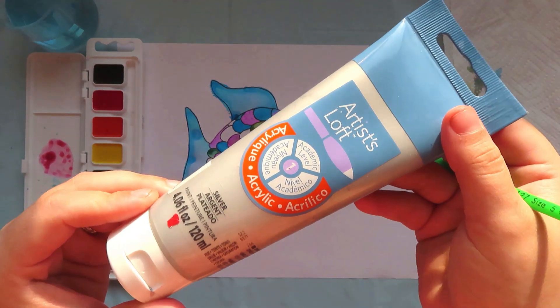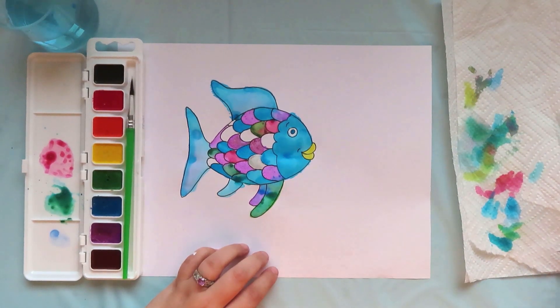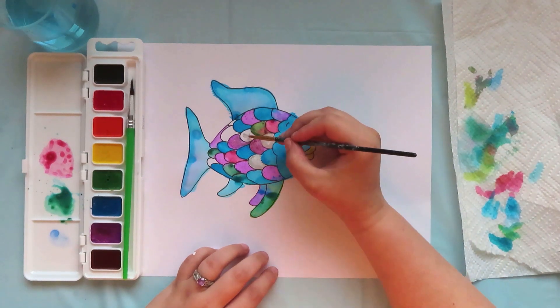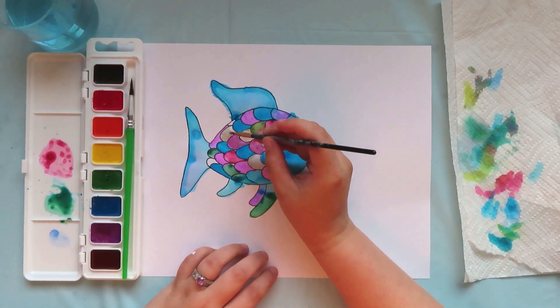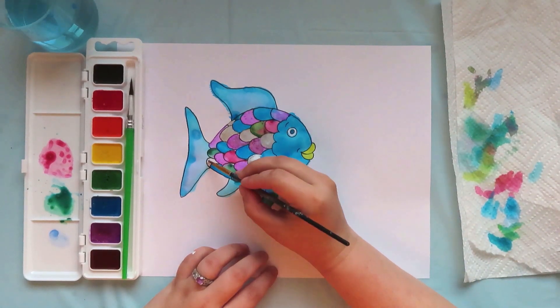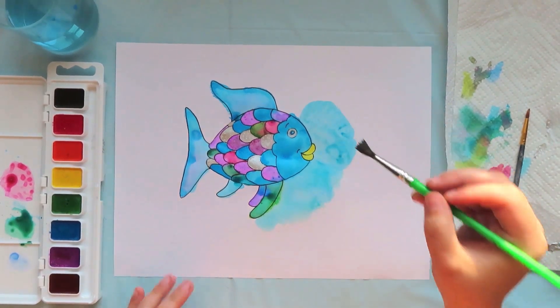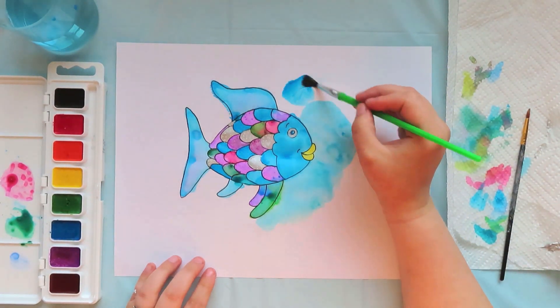Now that some of my paint has dried a little bit, I am going to use my silver paint to color in the rest of the scales. Now that our fish is all colored in, we can be done now if we want or we can color in the background. I'm going to color my background blue like water. Just for fun I'm going to stay away from the edges of my paper and just paint a blue circle around my fish so that the edges of my paper are still white, just because I like the way that looks.